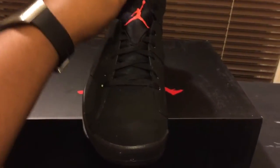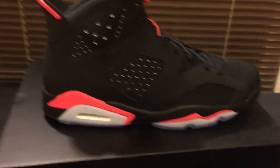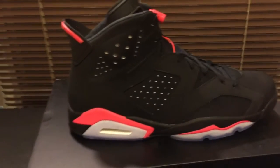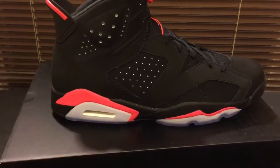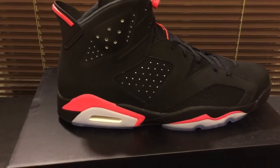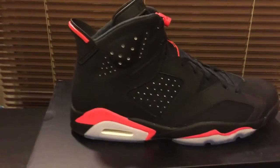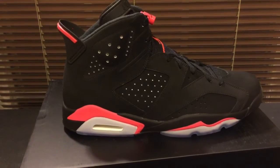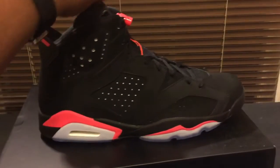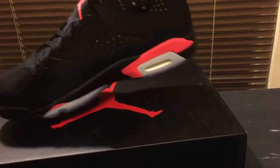It has the icy soles, Infrared 23, infrared lace lock — same thing. Another thing that really made me want to show this shoe was the 3M underneath — when the light hits those holes, the 3M really pops. I thought that was a cool feature that none of the other colorways, not even the Black Infrared or the Black and Varsity Red, had.